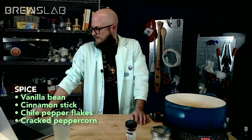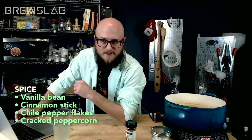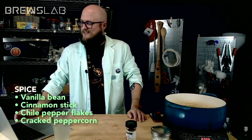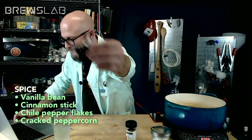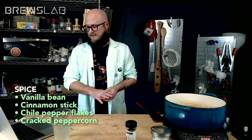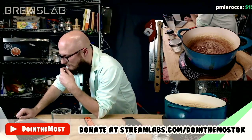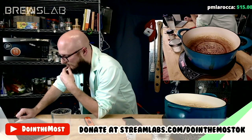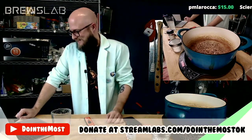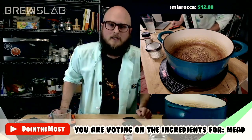Paula says vanilla bean or cinnamon make the most sense. Larry says vanilla, no question. You should have some spirited debate over the merits of cracked peppercorn — that could be so much fun. RubDuckSoo says the peppercorn would add a spice kick to the palate with the creamy caramel we already have — it would be more than good, it would be interesting. Vanilla bean and cracked peppercorn are currently tied in the poll, so if you want to be a tiebreaker, now's your chance.